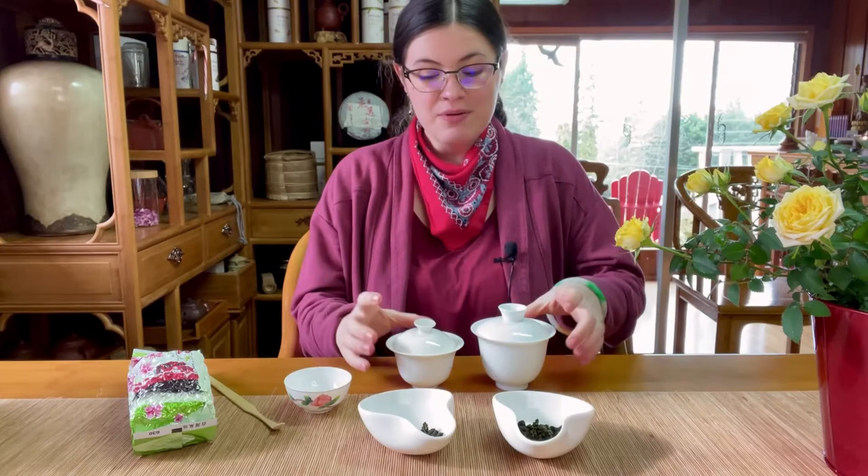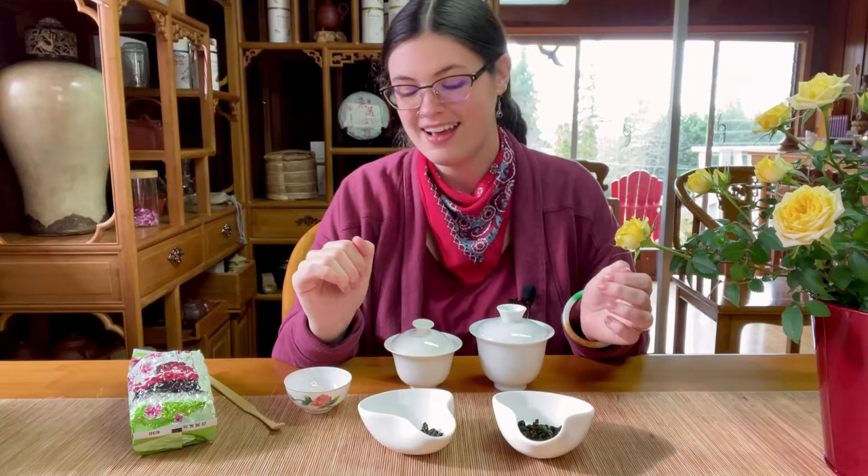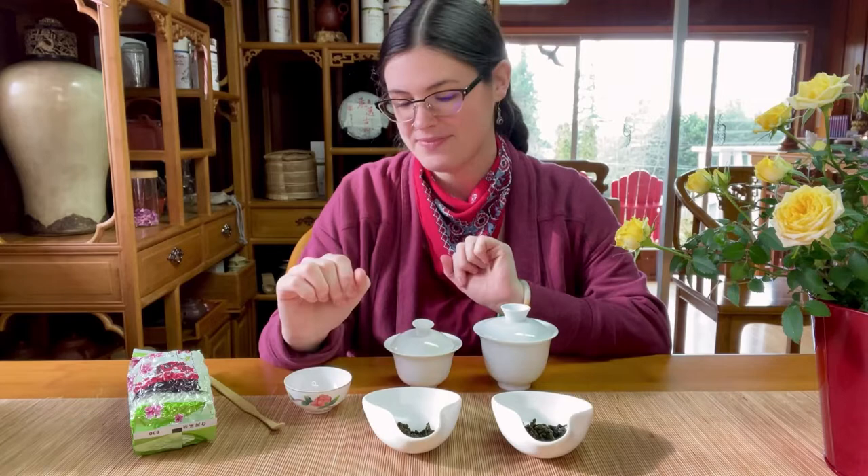Today we're brewing with porcelain gaiwans. I have a smaller gaiwan and a bigger gaiwan, so I'm using a little bit less leaf in the smaller and a little more in the bigger — hopefully this helps you keep track of which is which. The bigger gaiwan is the new fall harvest and the smaller gaiwan is our previous spring harvest.